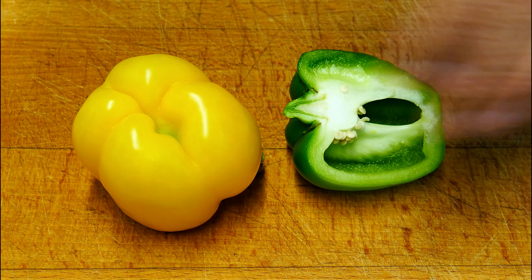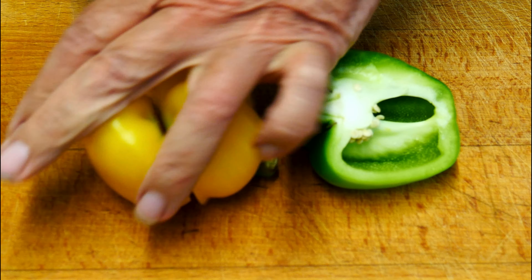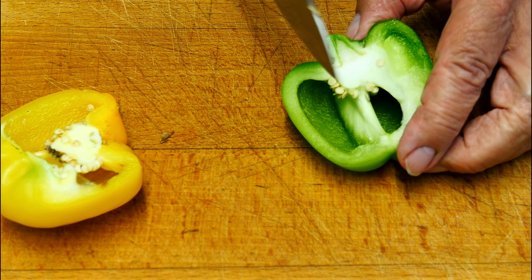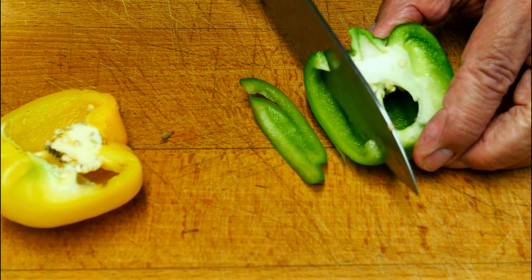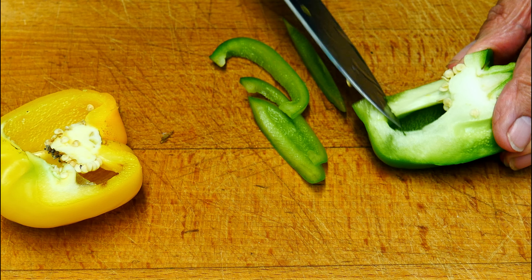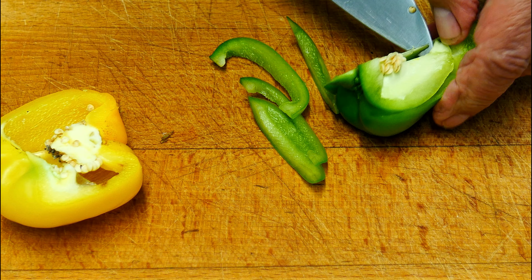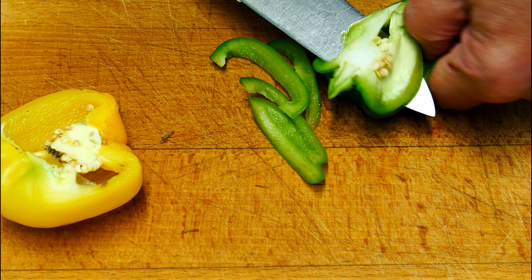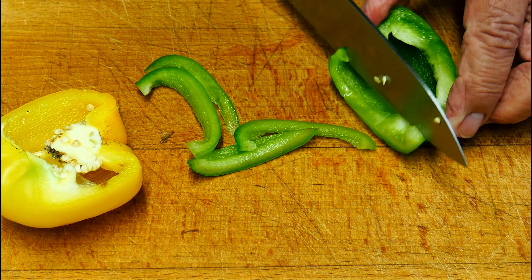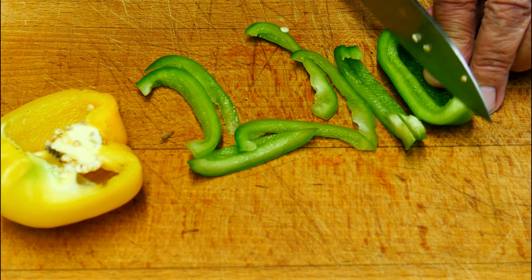I'm cutting the peppers in half because I'm only going to use half of each one. I prefer the green ones myself. I'm going to cut these peppers into slices about this size, and take out that white pith — we don't want that in there. Get rid of that, then carry on slicing.